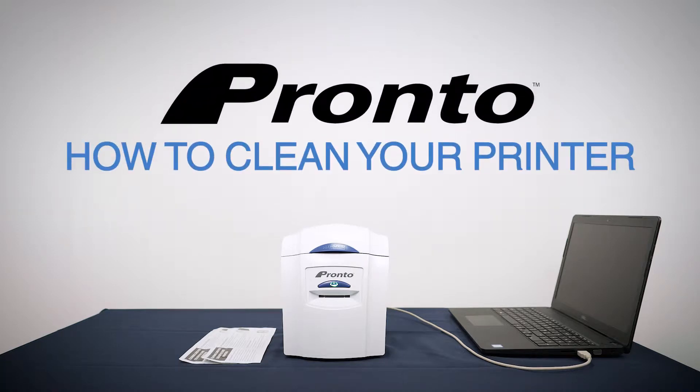This video will show you how to clean your Magikard Pronto printer. You will need the cleaning cards that came in the box with your printer, or you can order them from your nearest dealer.